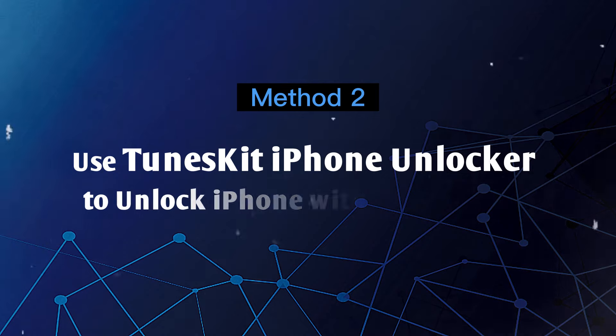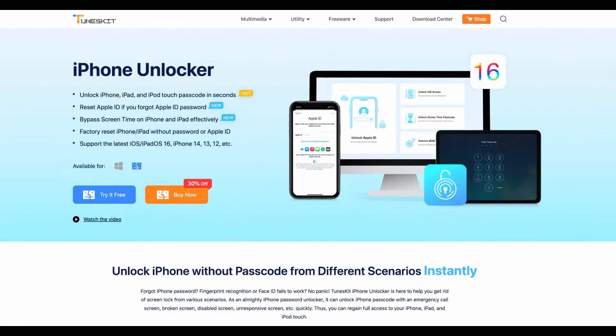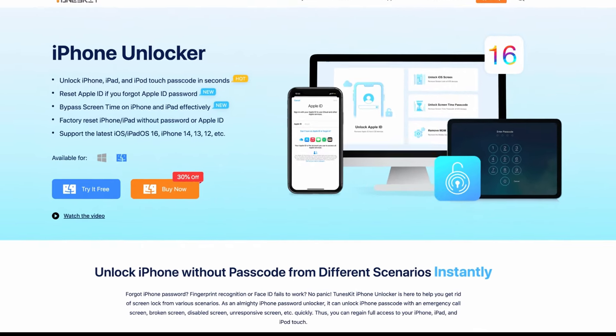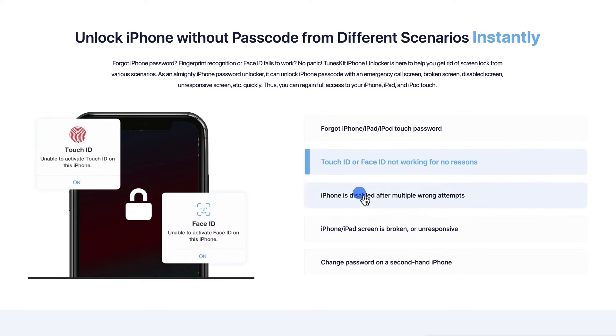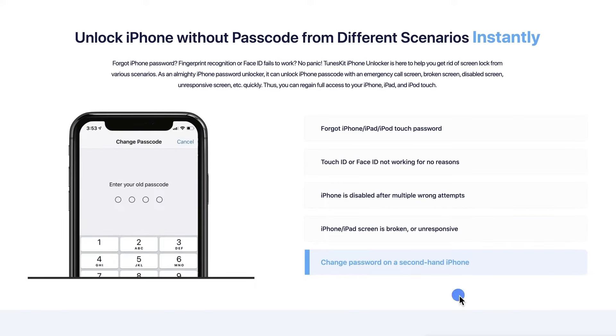Method 2: Use TunesKit iPhone Unlocker to unlock iPhone without passcode. TunesKit iPhone Unlocker is a professional unlocking tool that helps users unlock iPhones without a password — for cases like entering wrong passwords too many times, Face ID not working, or being unable to enter a password because of a broken screen. Now let's see how it works.